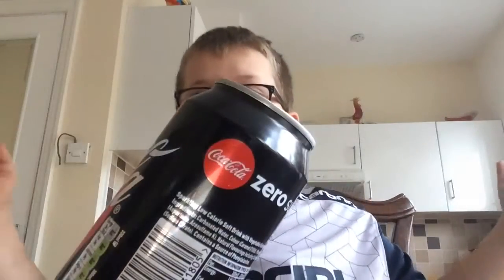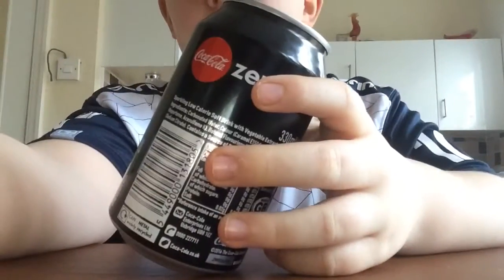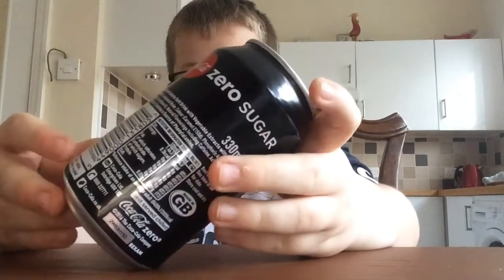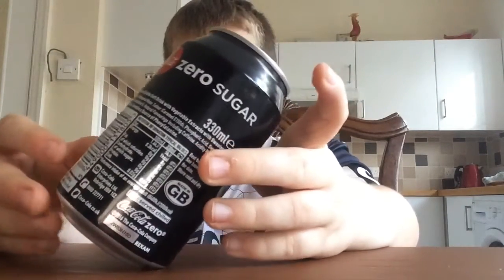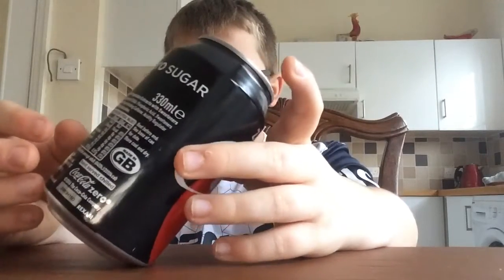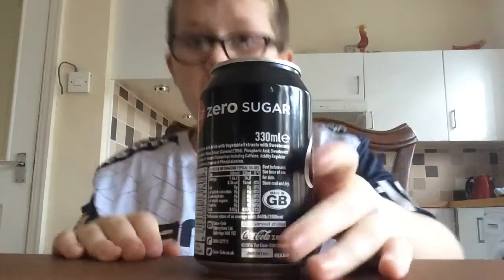Wait for it. Guys, I'm just going to skip the video until I do it. Three, two — guys, I did it! Yes, oh my god. I can't believe it went back off. No, oh my god. This has got to stay. Guys, I did it! Yes! It doesn't matter, I still did it!